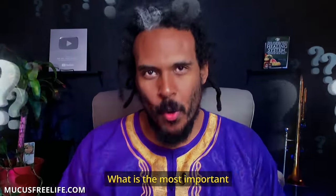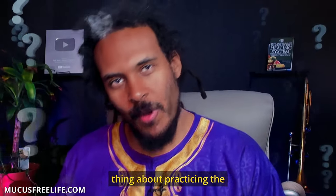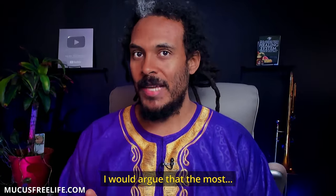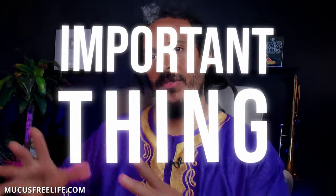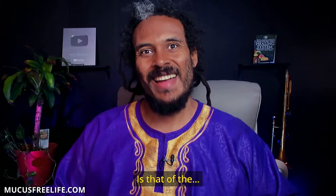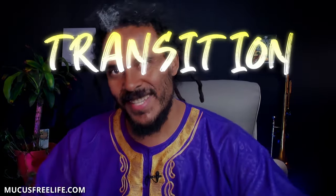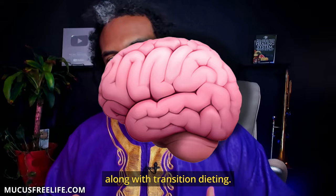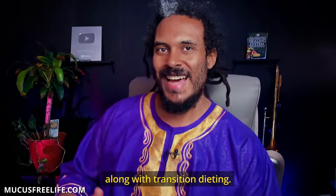What is the most important thing about practicing the mucusless diet healing system? I would argue that the most important thing about the practice itself is that of the transition diet and the methodology that goes along with transition dieting.